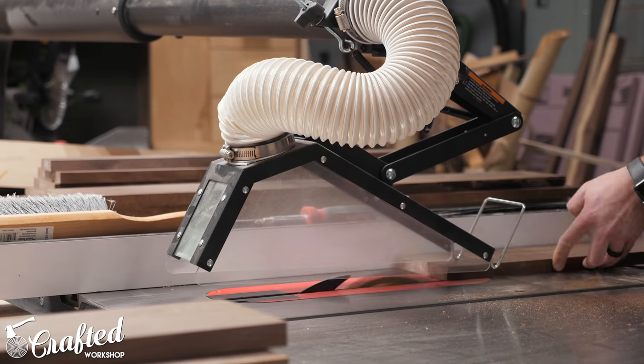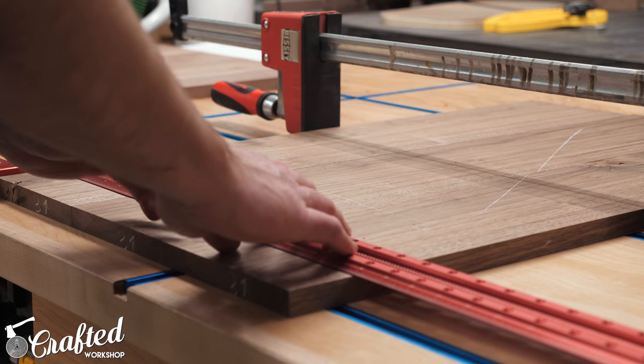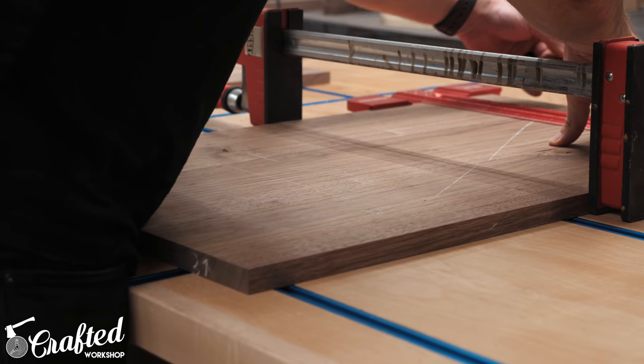I usually do this whole process at the jointer and planer in two stages, allowing the wood to rest about a day or so between millings, just to make sure it doesn't want to move after that final milling. Finally I headed over to the table saw and ripped each board to final width. If you wanted to simplify this whole process you could use plywood for the panels or buy pre-milled lumber. After milling, I arranged the boards into panels, laying them out based on any defects I wanted to hide or how the grain patterns flowed together.